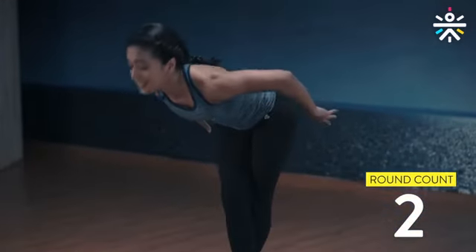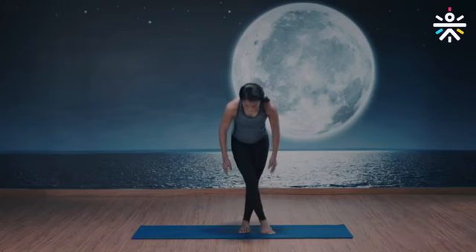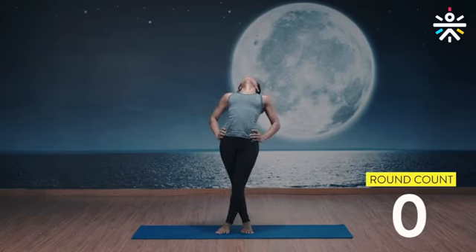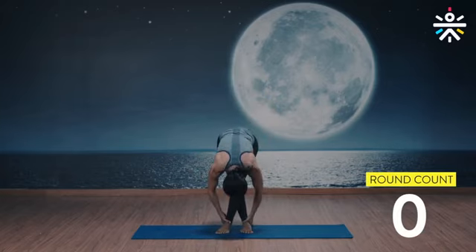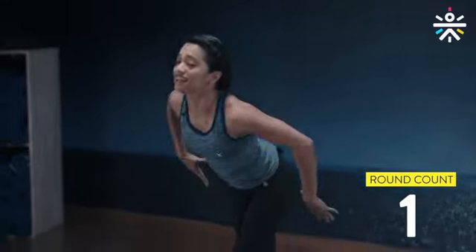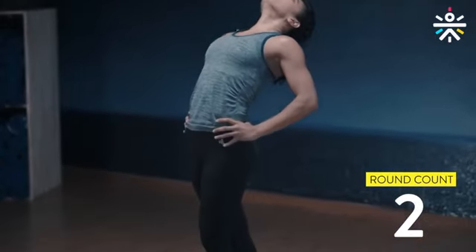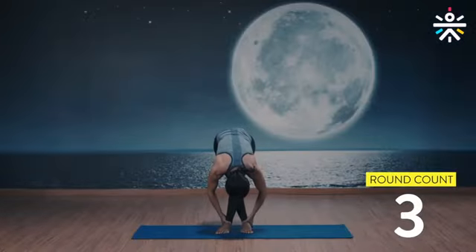Exhale down. Now switch legs — left over your right — same thing: inhale up, exhale down, inhale up arch your back, exhale. Stay with me, last one, inhale, exhale — feel that warm hug and you're done.